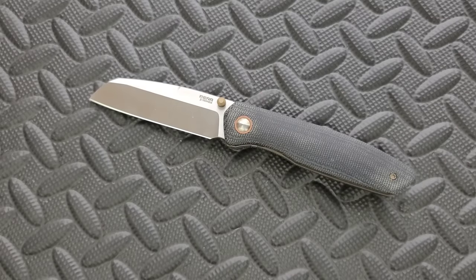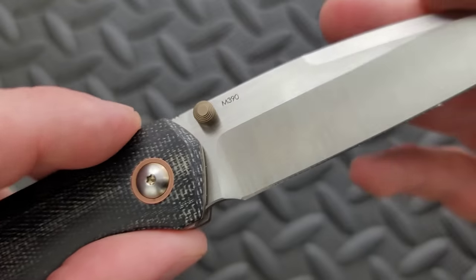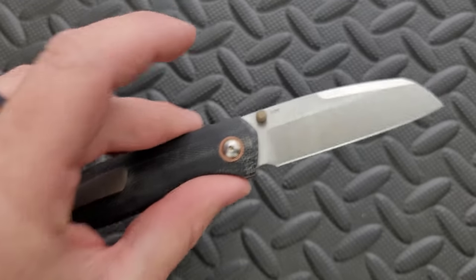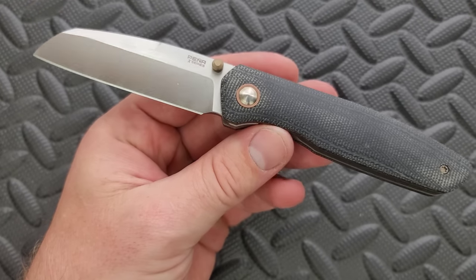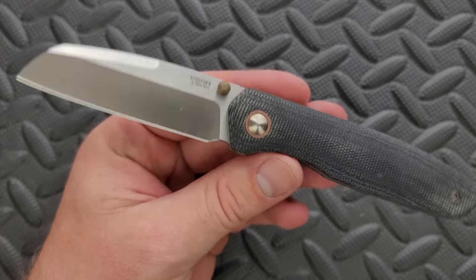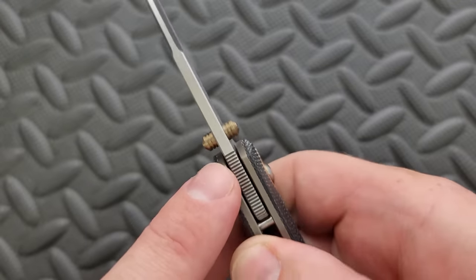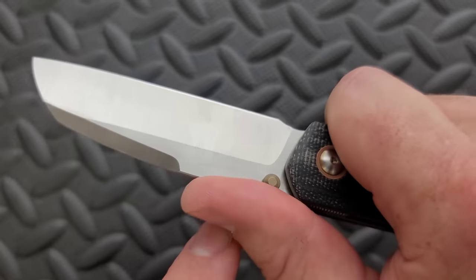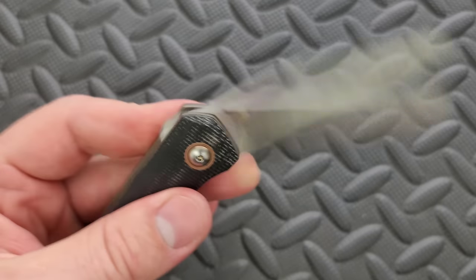I don't know that I really have any complaints. At the front it says Pena X Series, and on the back it says M390, which is just beautiful. We don't need any more than that. The only thing I would like better is if it didn't say anything on it, but it's okay that it says Pena X Series. We have some jimping here, and it's weird to me that it only extends to here — I think it could have extended a little bit further, but it would be pretty nitpicky to complain about that.